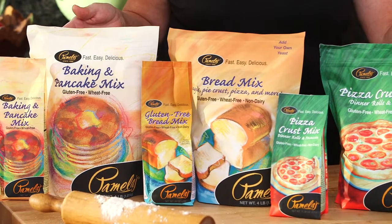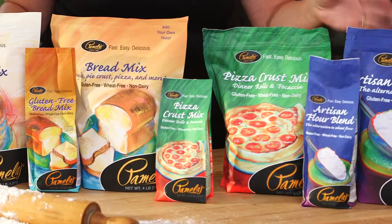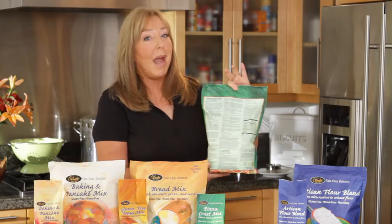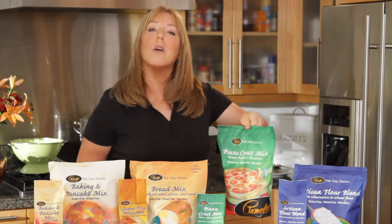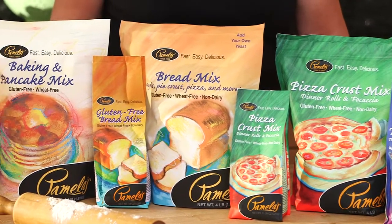Any product you have at home you can use to bake with, but you might need a specific mix for a specific recipe. There are many recipes on the back of our bags, as well as on our website, PamelasProducts.com. You can actually search for recipes based on the product that you have at home. Happy baking from Pamela's!